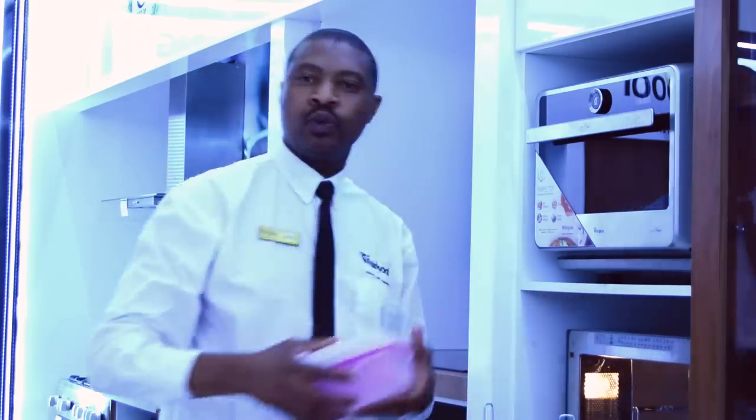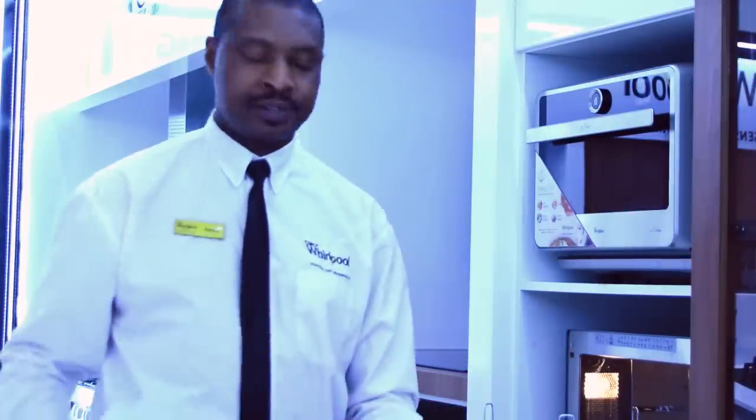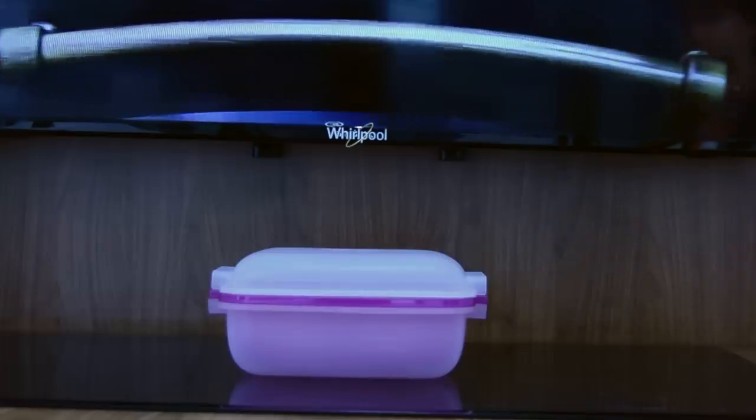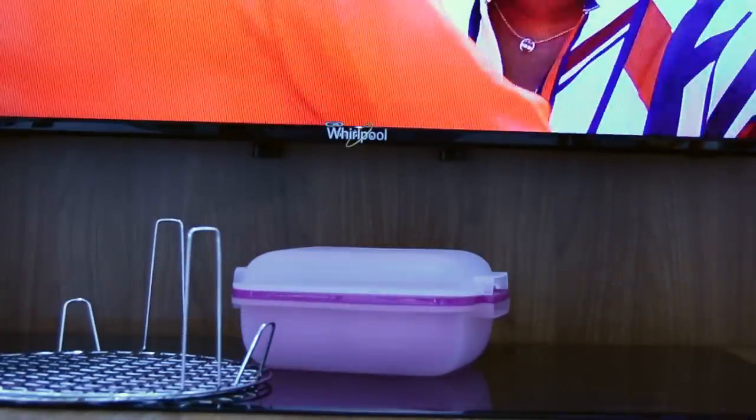The microwave gives you all these beautiful accessories. This is our steaming bowl — you can do your pasta, your rice, you can steam your fish, meat, and chicken in here. We also have our grill grids, which allow you to grill closer to the grill and further from the grill.